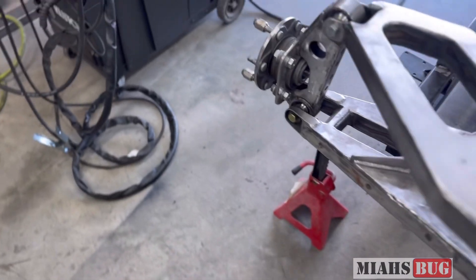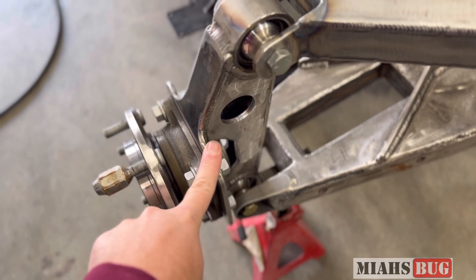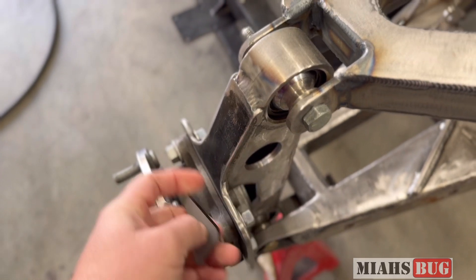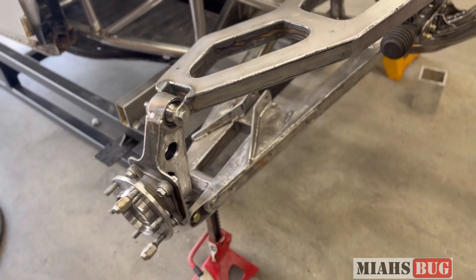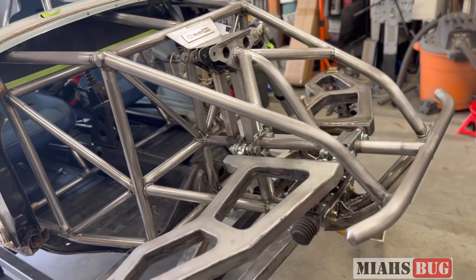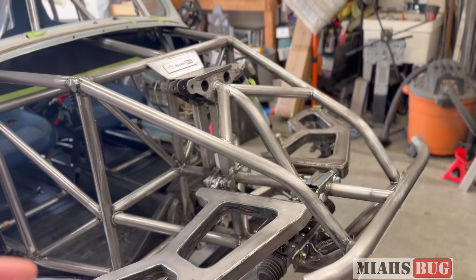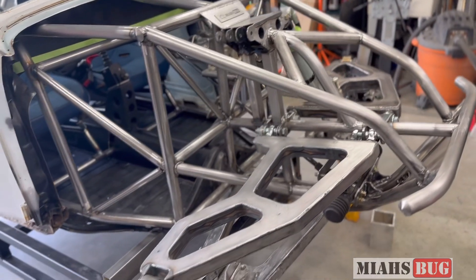Over on this side we need to match the brackets from the other side on this spindle, and then also add these cables and our brake caliper mount. That's quite a bit of work but it's going to get us really close to finishing up this front end, and the only thing that would be left would be our limit straps. Alright, we're just going to jump right in and start getting this thing fabbed up.